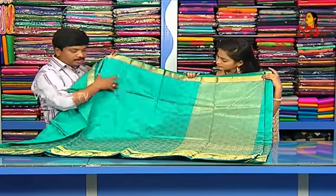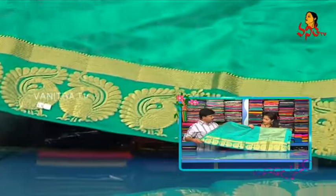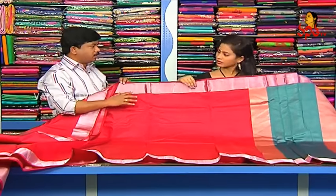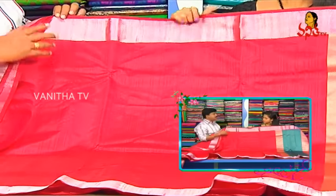We have a board in this corner. We also bought one. We bought these at 1,070 rupees. Then we have a big blue crown item. We also bought this white silk.